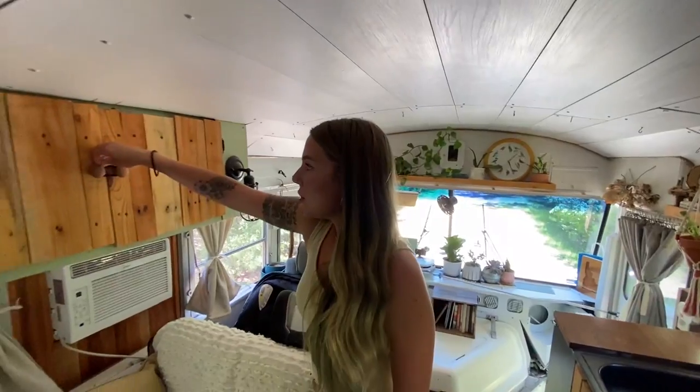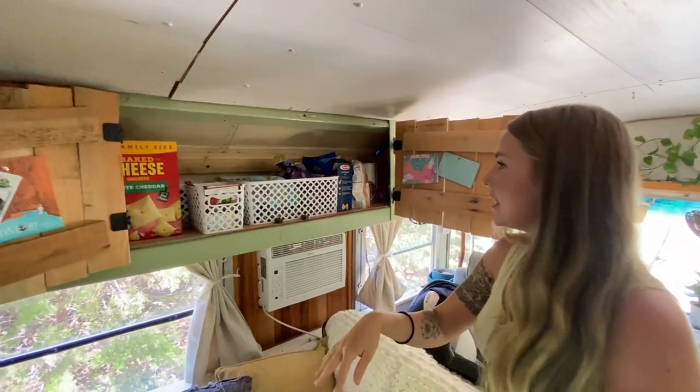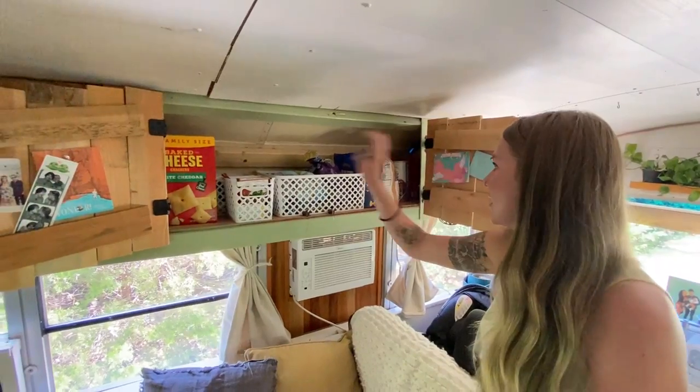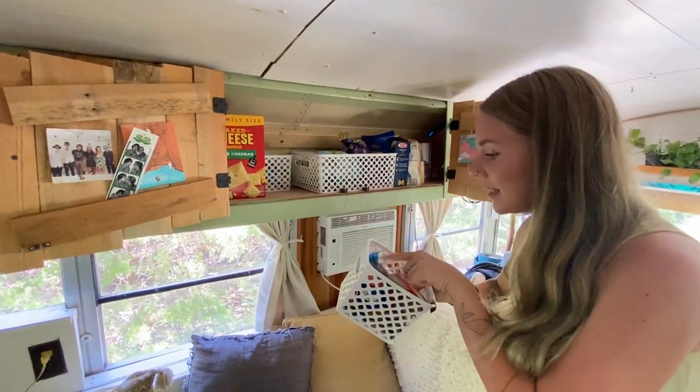This is where we keep pretty much all of our dry goods and food. It's sort of organized — this is like snacks, pasta, and this is where I keep my seasoning mixes.